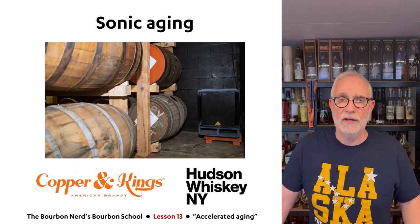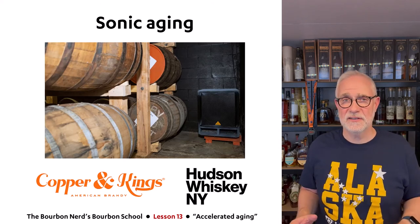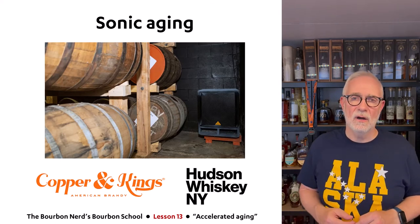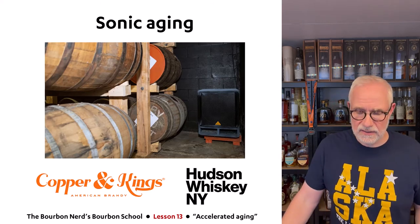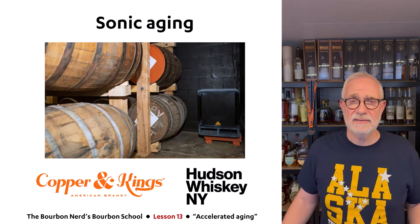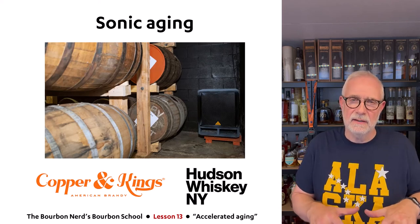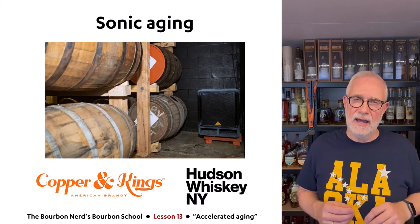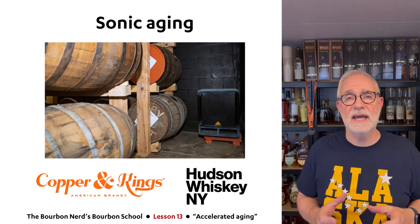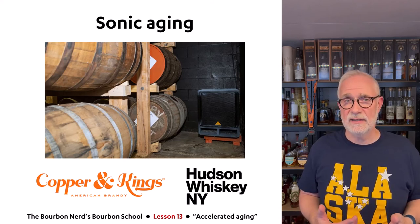Sonic aging: I find this really interesting. Two companies use it — Copper and Kings, who make brandy not whiskey, and Hudson Whiskey in New York. They place a large loudspeaker next to the barrels and play music or sounds with really deep bass, causing the barrels to vibrate. This sonic aging means there's more contact between the whiskey and the wood, which accelerates aging.